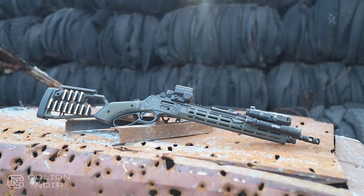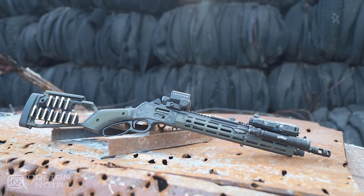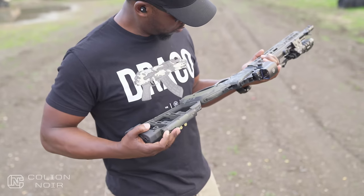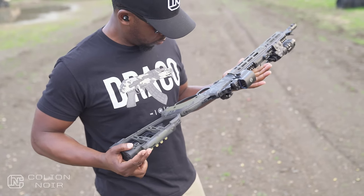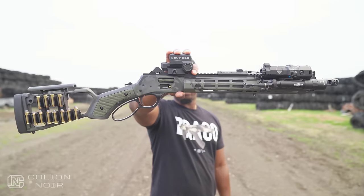But this is what the lever-action rifle sent by Midwest Industries looks like. Before this video goes on any further, can we just take a second to look at how sexy this thing is? Especially with this Camel Cerakote job.